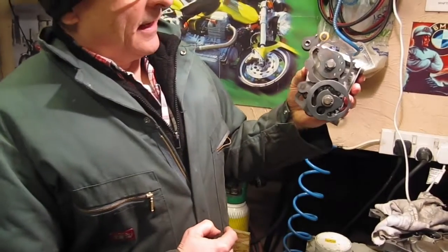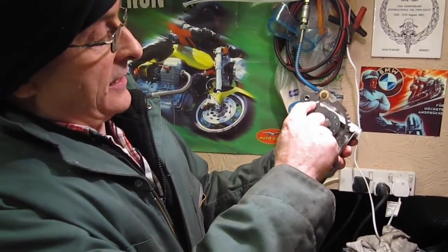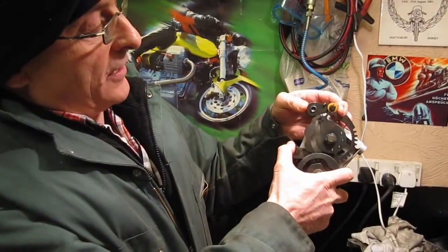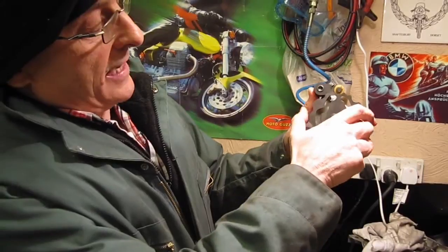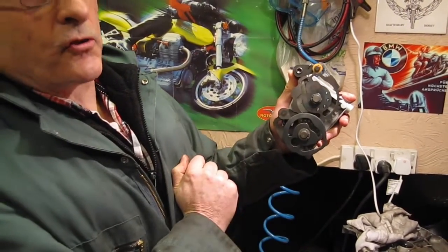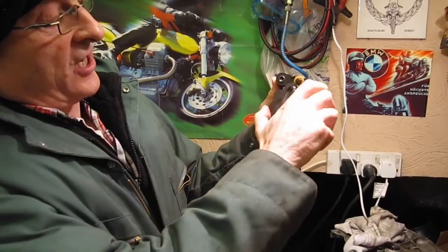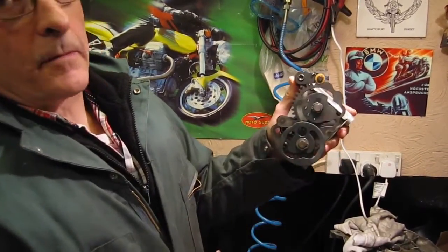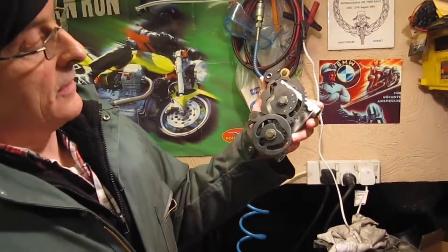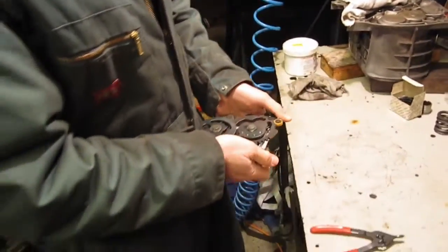This cam plate moves the selector forks, which change the gears, and we've got some indexing cutouts here which give you the location. This nylon roller, which is also spring-loaded, rolls over the cam plate — that gives you the feel for the gears changing. We've got a shallow cutout for neutral; go in that direction and that gives first, then into the next deep cutout — that's second, third, fourth, top. So we put that back in the shallow cutout and we're going to take it apart to get at the spring.